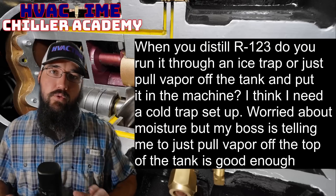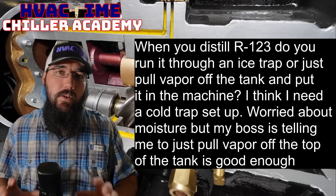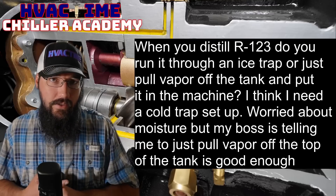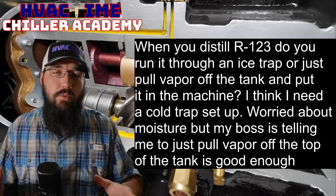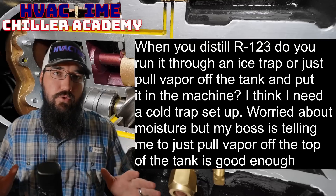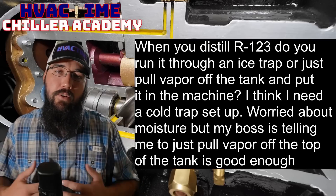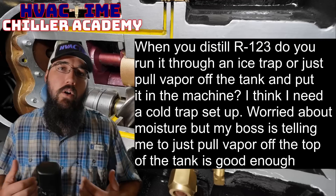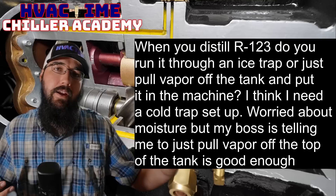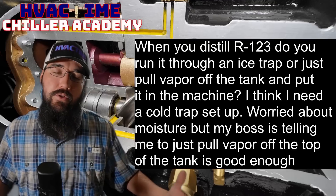This answer is going to be true regardless of most refrigerants — there are some exceptions. One thing we need to understand: water itself is a condensable. This is a low pressure machine being asked about specifically, but it's not just true for low pressure. In the context of a low pressure machine, we've got a purge unit that is removing non-condensables, but water is a condensable and it has the ability to condense down in that system. That's where we have the purge filter — just a type of dryer — to help capture some of that moisture that does get condensed.